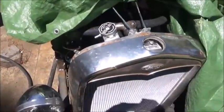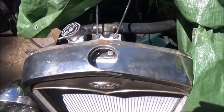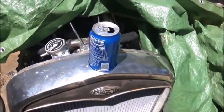I was looking for something to fill that hole on this Model A grill shelf and had no clue, but evidently Ford and Pepsi must be working together on this one.